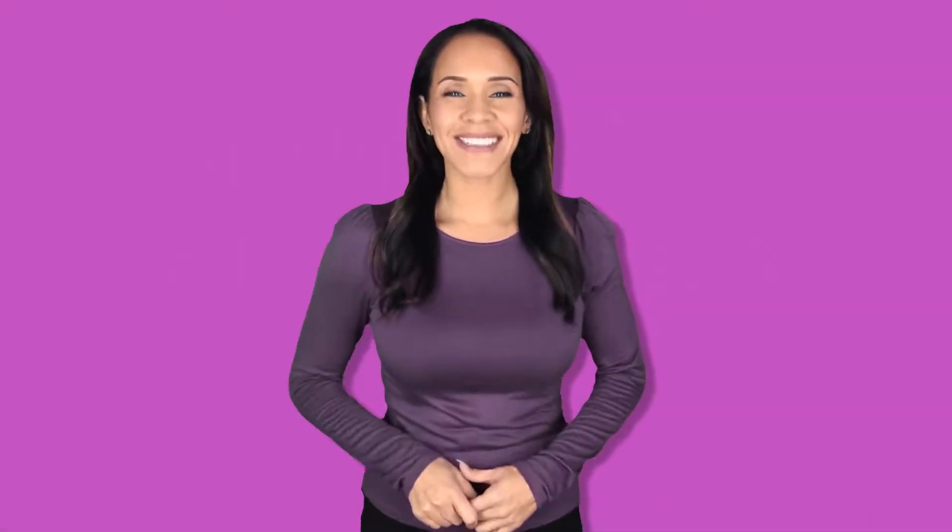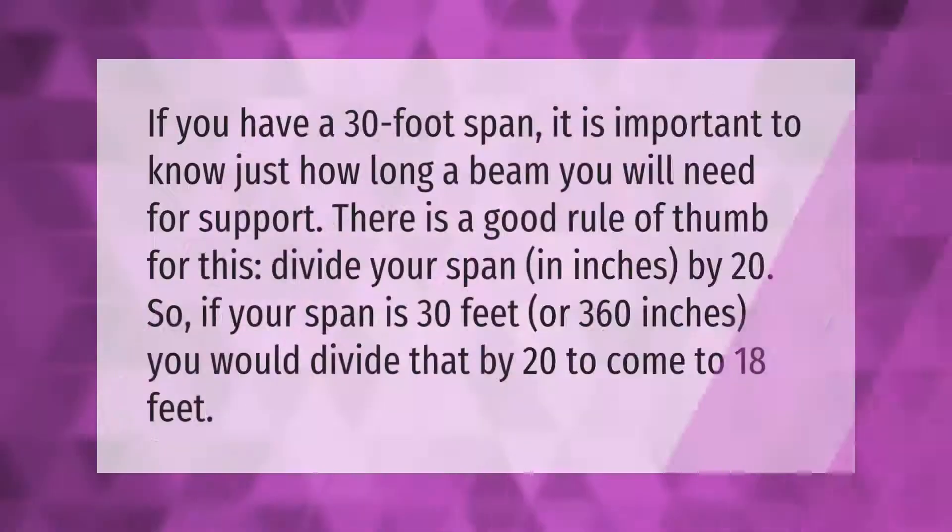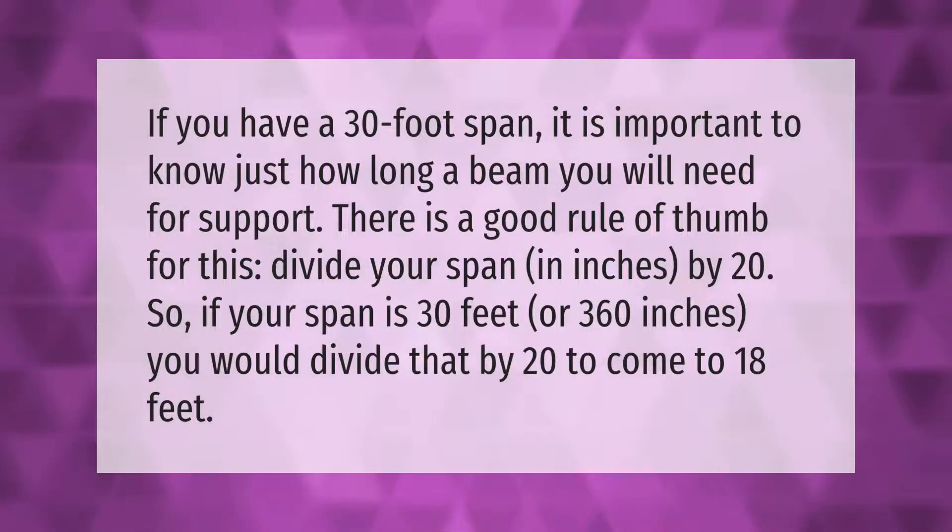If you have a 30-foot span, it is important to know just how long a beam you will need for support. There is a good rule of thumb for this: divide your span in inches by 20. So if your span is 30 feet, or 360 inches, you would divide that by 20 to come to 18 inches.